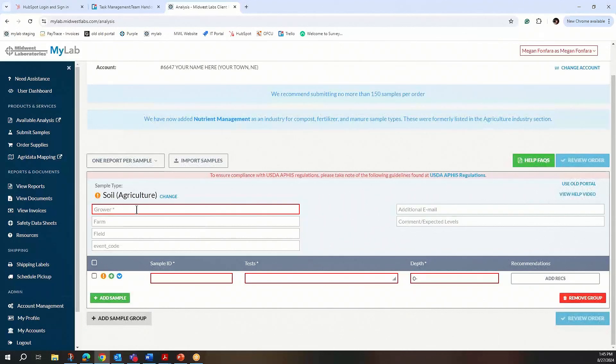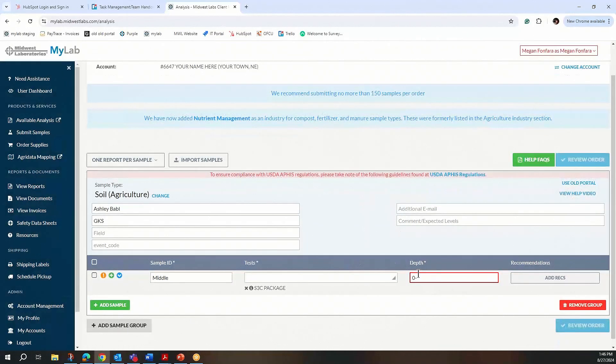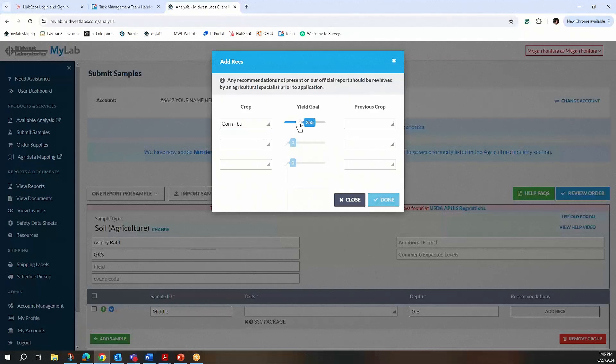Grower is just you or the farmer that you took the sample for. Today I'm putting in Ashley's name, and her farm is GKS. Her first bag of sample was marked as 'middle,' so that is her sample ID. She's choosing the S3C package, and her depth is 0-6. She's also adding a recommendation on the first one as corn, 250 yield goal, and former crop soybean.